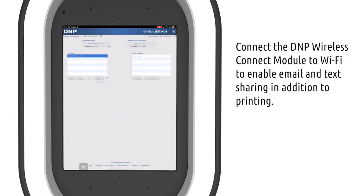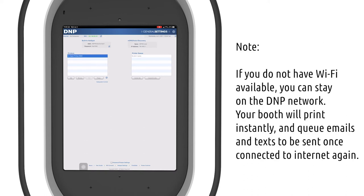Now let's connect the DNP Wireless Connect module to Wi-Fi so that you can also use email and text sharing in addition to printing. If you don't have Wi-Fi available, you can stay on the DNP network — your booth will print instantly and queue emails and texts to send out once the booth is connected to an actual Wi-Fi network again.